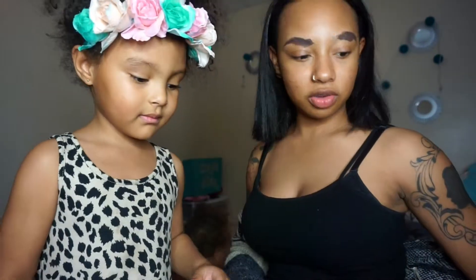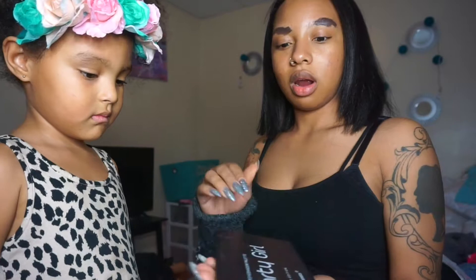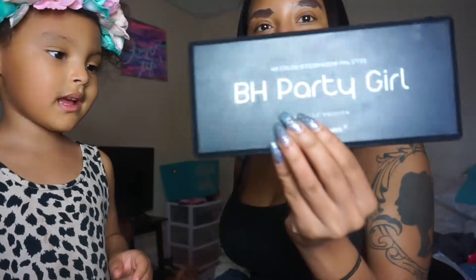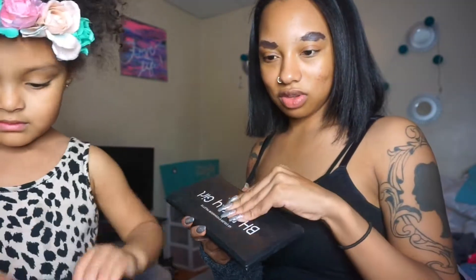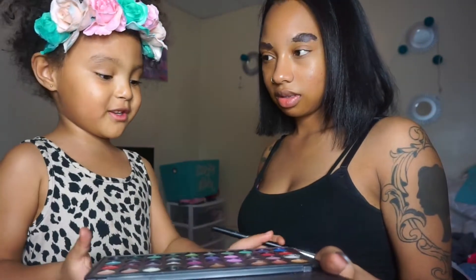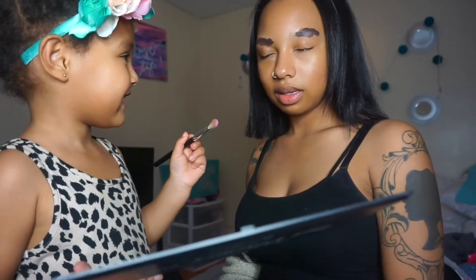Do you want to do eye shadow first? Wait, I'll grab it in a minute. Do you want to do eye shadow first? Yeah. Let me grab some of them up here. Eyeshadow. And we're going to go. What else are we going to be using? We're going to be using the BH Cosmetics Party Girl Palette. You can't use that brush — you have to use this one. Why? Because they're so little? That's too big. I'm going to do this one. Where did it go? My eyelids.